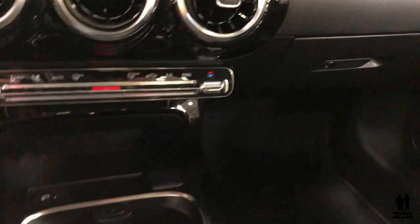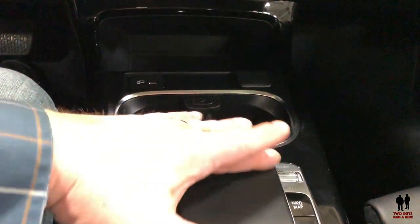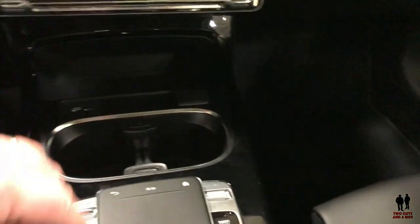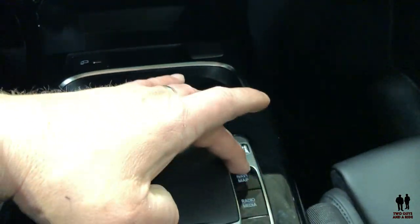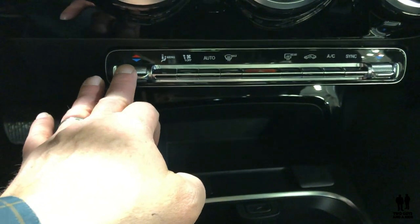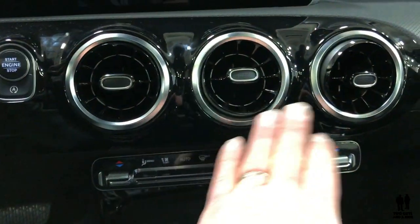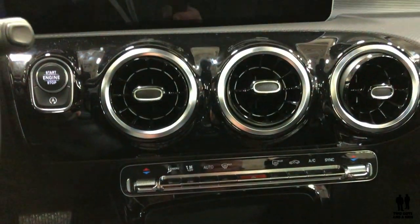You've got a trackpad down here along with home buttons and some physical buttons for the infotainment system. Dual climate control in the back. I love the three air vents in a row — I just like the looks of that.